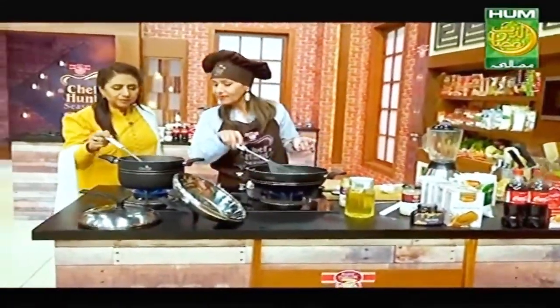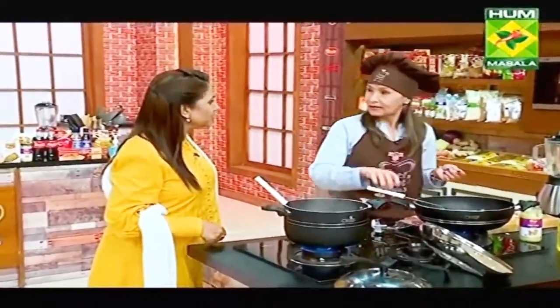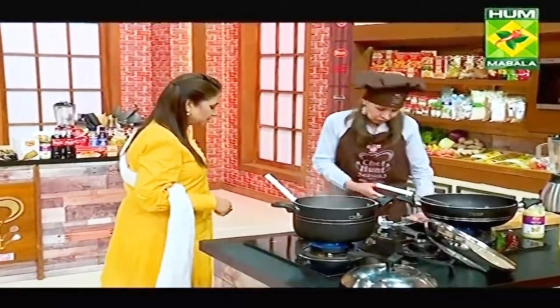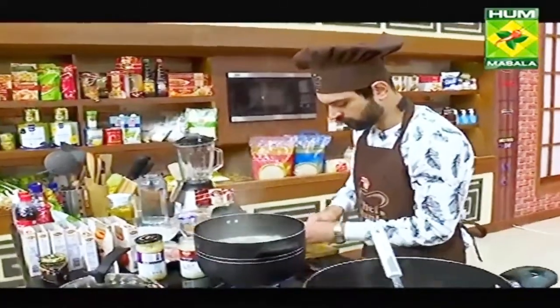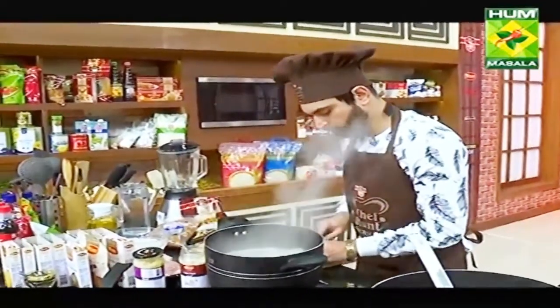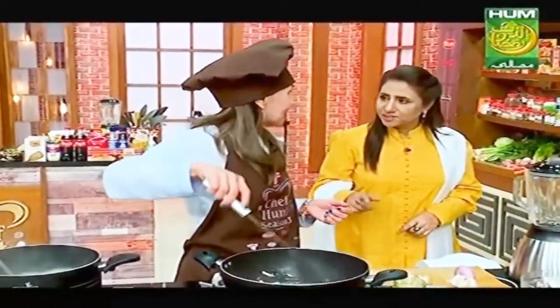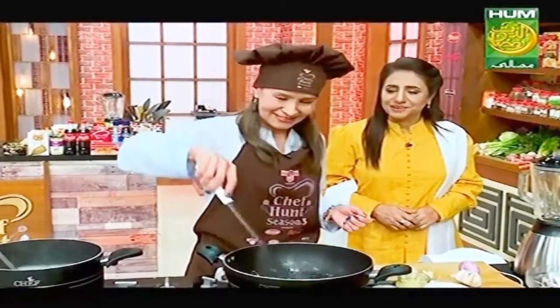Do you want to boil the rice? Yes. Do you want to start the pulao? Yes. Do you want to boil it well? Yes, it's done a little bit. Are you doing chicken? Yes, now I think so. Do you want to make a pulao? Thank you. First time? Yes. Let's see. I've tried biryani alone before, but we are making pulao for the first time.